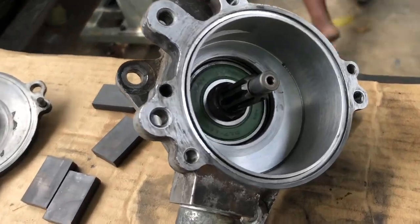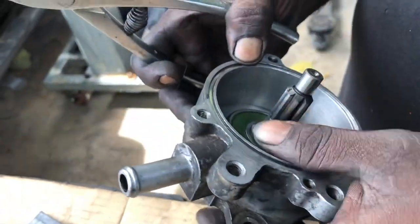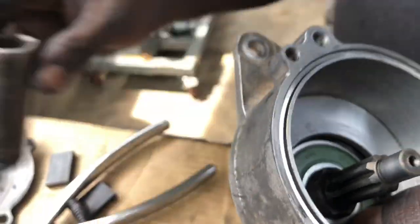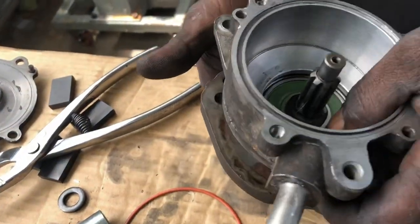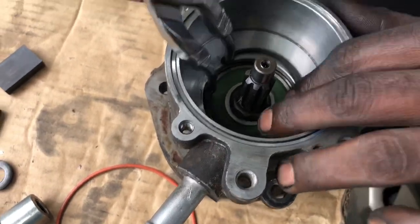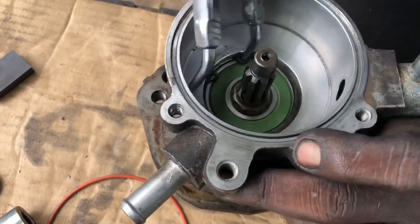Now, begin to lock the shim. There we go — lock the bearing so it will not fall back.